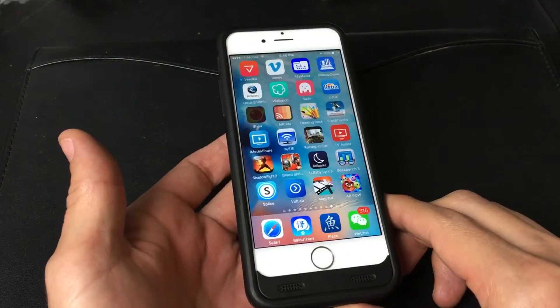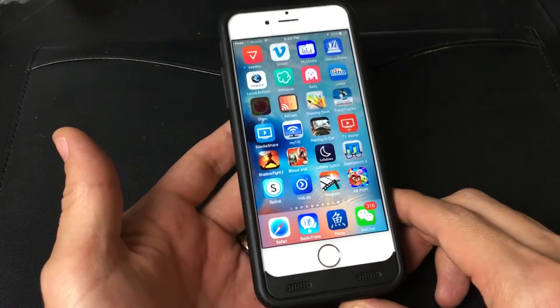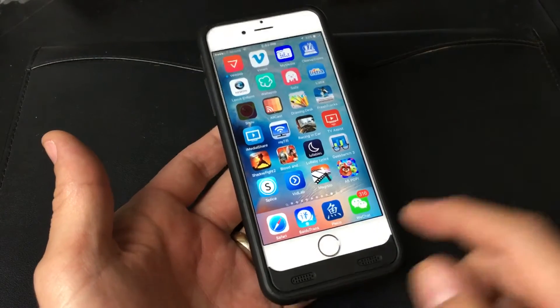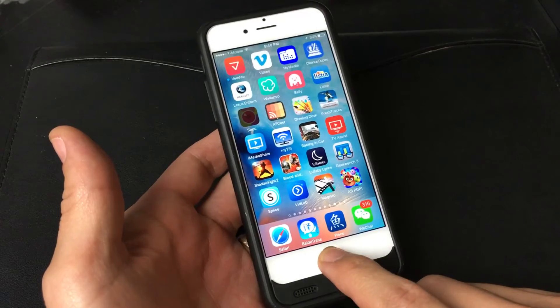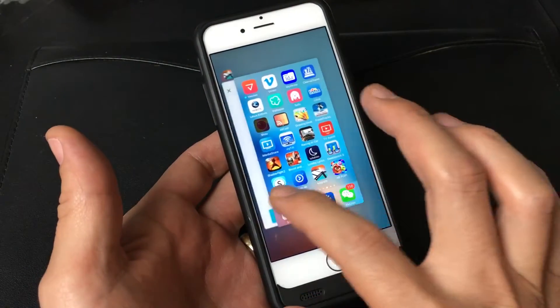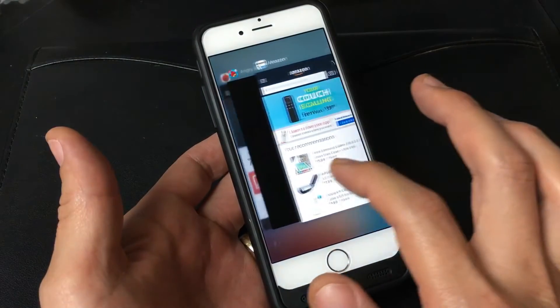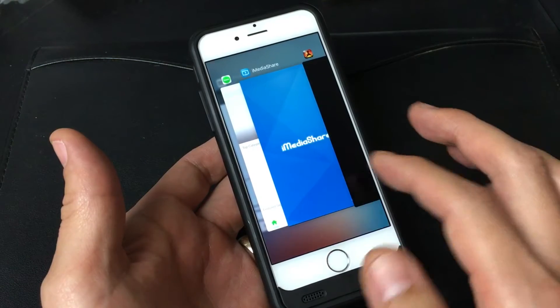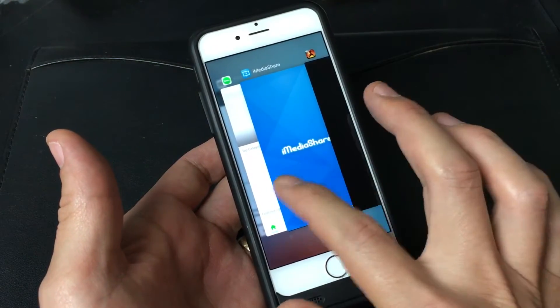This goes for all iPhones, iPads, and iPods. Basically, you want to close your background apps. How you do that is first you want to go ahead and double click like this. You can see I have a lot of background apps open. This takes up system resources, your memory, and it can bog down your phone as well.